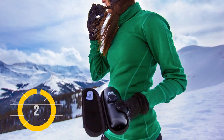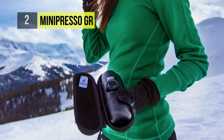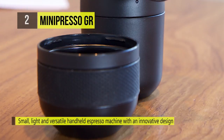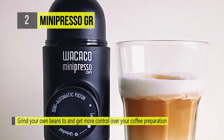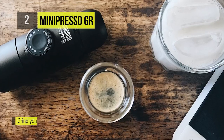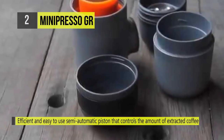The second product on this list is the MiniPresso GR. The MiniPresso GR is the perfect portable espresso machine — compact, lightweight, and versatile. You may use any variety of coffee beans or roast, which will give you more flexibility in trying new flavors. Grinding your own beans will give you more control over your coffee preparation, resulting in a quality espresso shot that will please even the most sophisticated coffee aficionado.